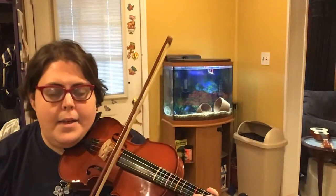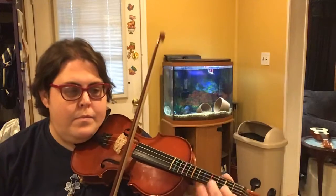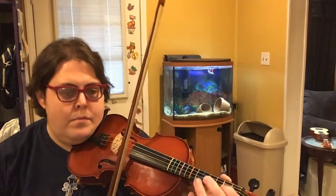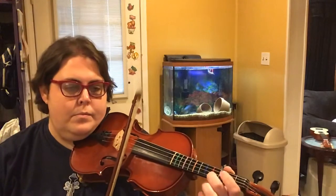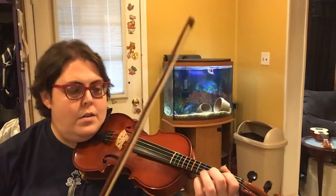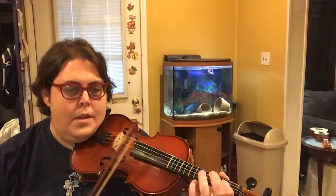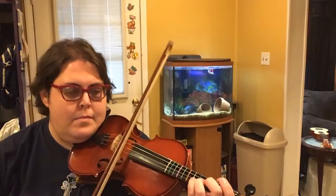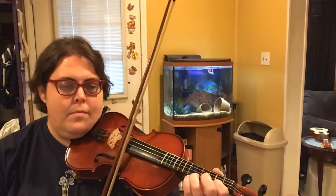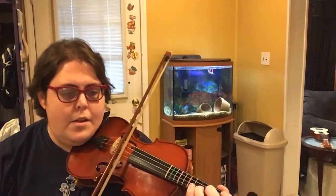Get ready to go back to 20. Huh. Huh. Huh. Huh. And do the coda.